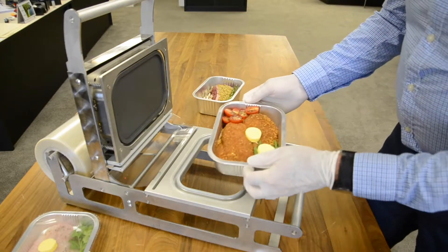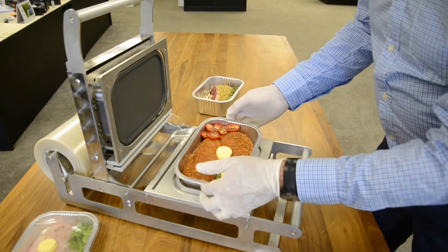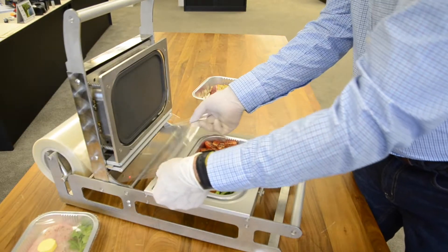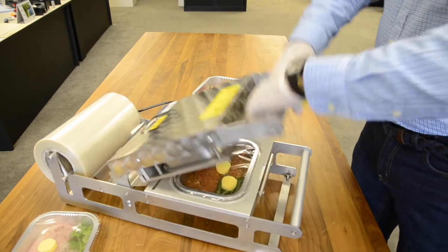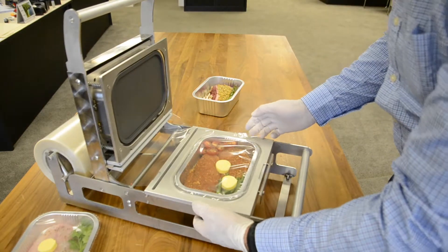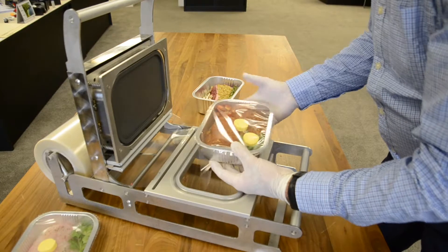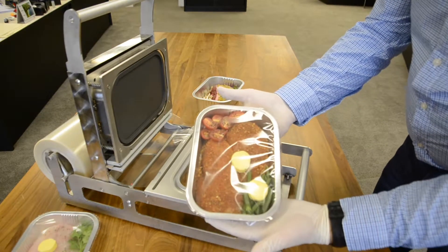The next meal we've done up in the 44ml tray: some coated chicken, a little bit of tomatoes, some fresh beans, and again some butter just for the cooking. Again, looks fabulous on shelf.